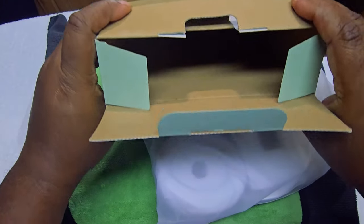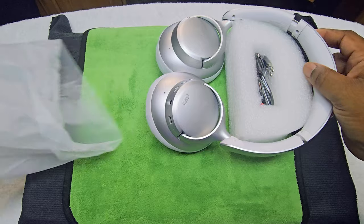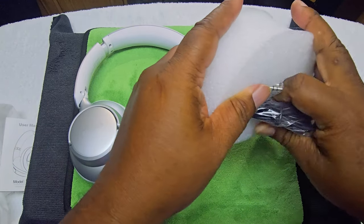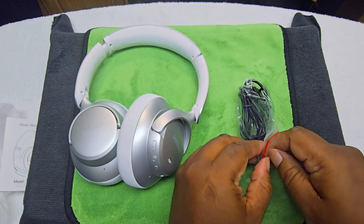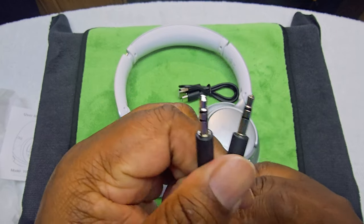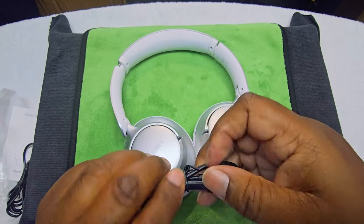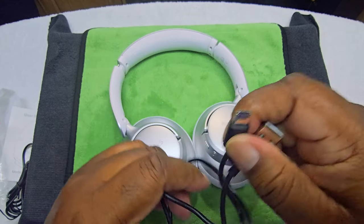Okay, got the manual — nothing else in here. All right, here we go, we got the silver version. Now you're not gonna get a case with these. We got the 3.5mm headphone jack cable and a standard USB-C charging cable included.